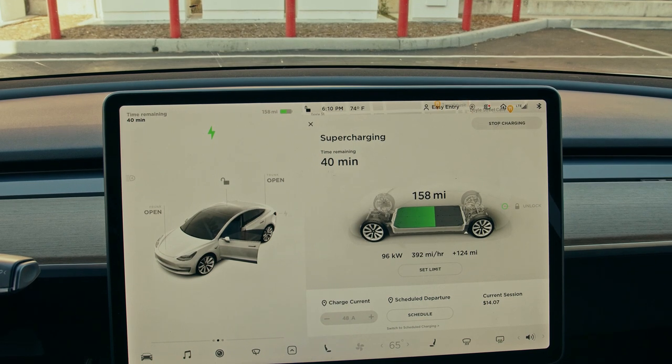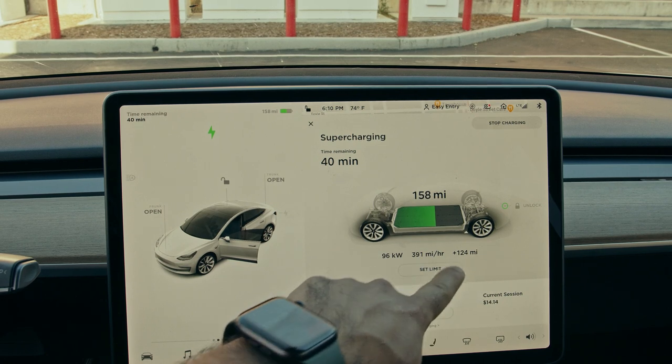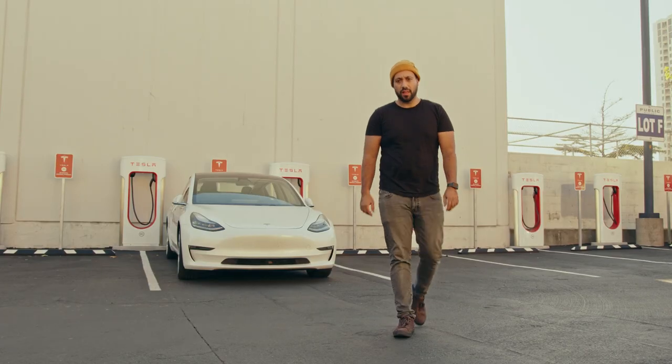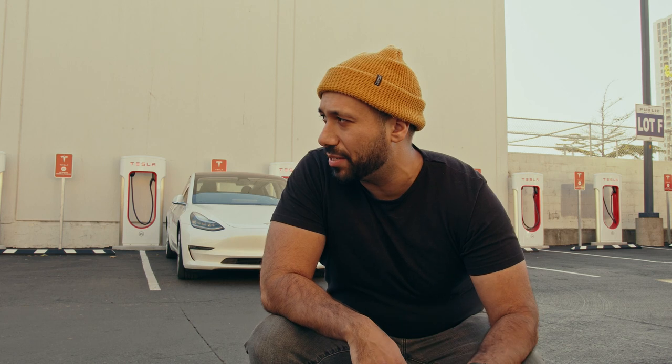So it's been about 11 to 12 minutes, and I've gained 124 miles, and it's cost me 14 bucks. I just finished doing my 100 pushups so I'm super tired, but that was super convenient — under 12 minutes and I already have over 100 miles of range.